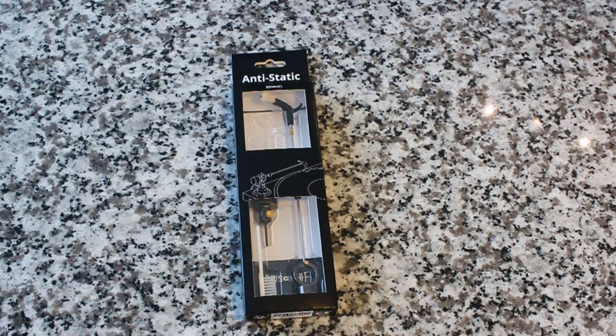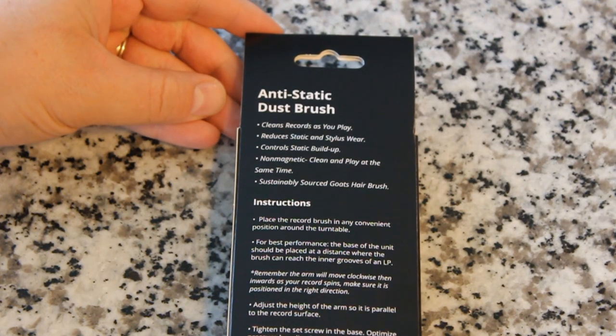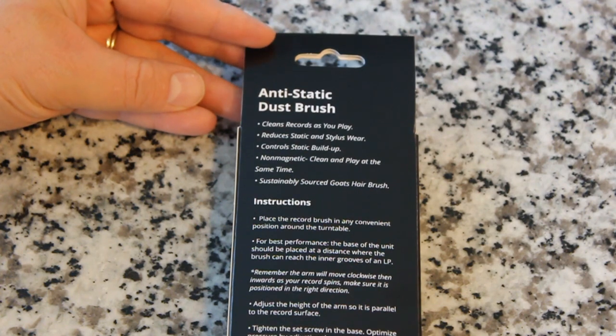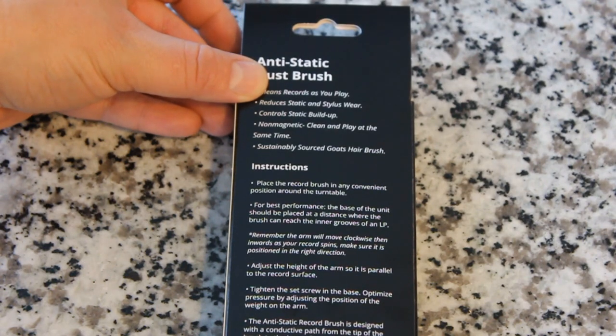Here it is — the anti-static dust brush from Hudson Hi-Fi. You might be asking yourself, what is this and why do I need it? Well I am going to show you. Here on the back it says it cleans records as you play, reduces static and stylus wear, controls the static buildup, it's non-magnetic, clean and play at the same time, sustainably sourced goat hairs with a brush.